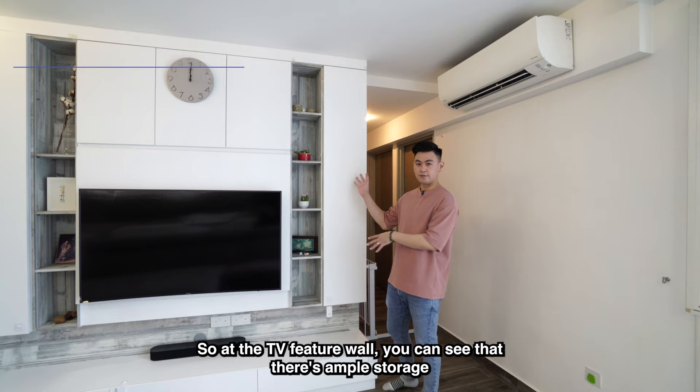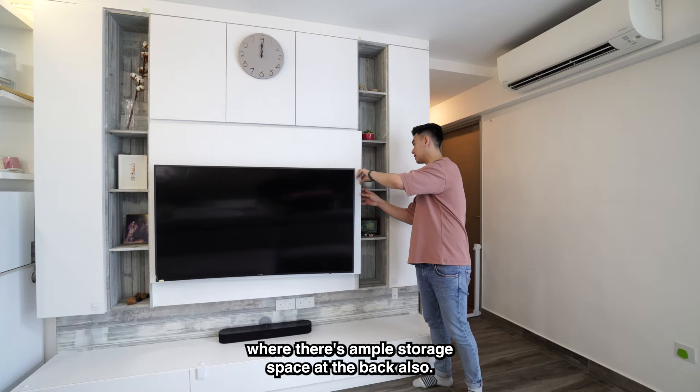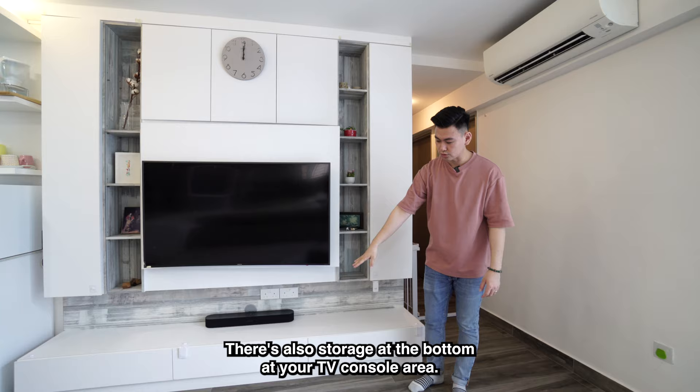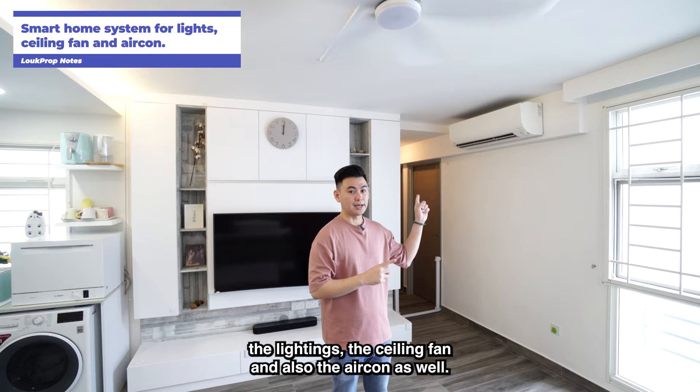At the TV feature wall, you can see there's ample storage built around the TV and also behind it, so cables are neatly stored out of sight. There's also storage at the bottom TV console area. The unit has a smart home system which you can use to control the lighting, ceiling fan, and air-con — either through the app or via Google Assistant.